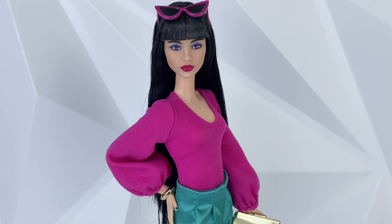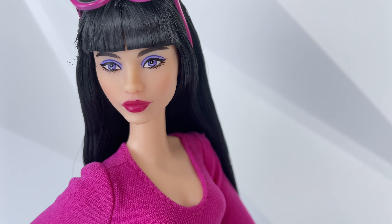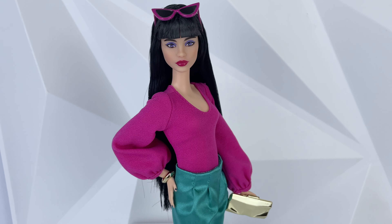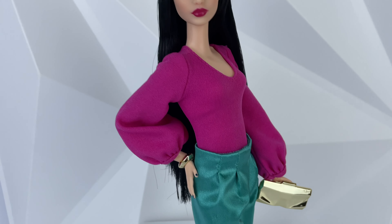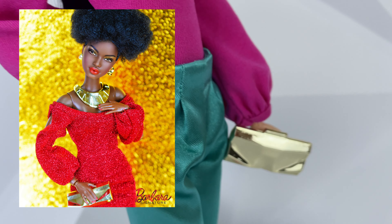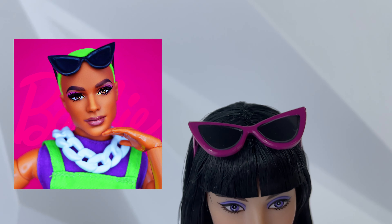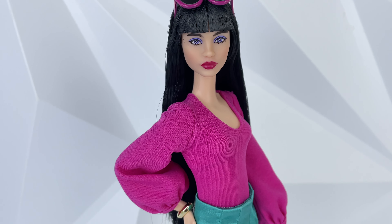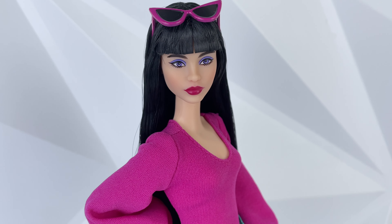Here she is out of the box — Model Number 19 from Barbie Looks Wave 3. I honestly really love this doll; I love her overall design and the colors. There were some outfit pieces and accessories I'm not quite a fan of though — I don't really like the pants, and I've definitely seen this purse before on the 40th Anniversary Black Barbie doll. I've also seen this pair of sunglasses several times. Still, she's a cute doll, really pretty, and I love her overall vibe.